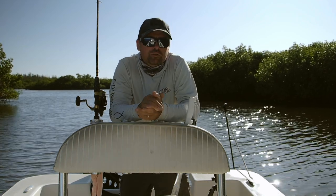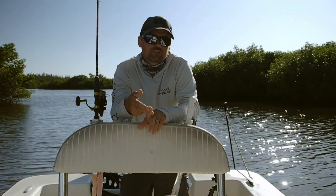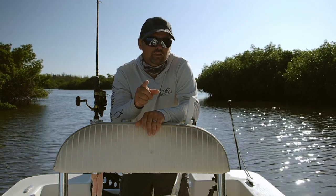Hey y'all, I had a good number of inquiries about what I used for bait in my last video. We caught a bunch of snook and a bunch of redfish, and believe it or not, almost every single fish in that video was caught on the exact same bait, rigged the exact same way, and I'm about to show you how.